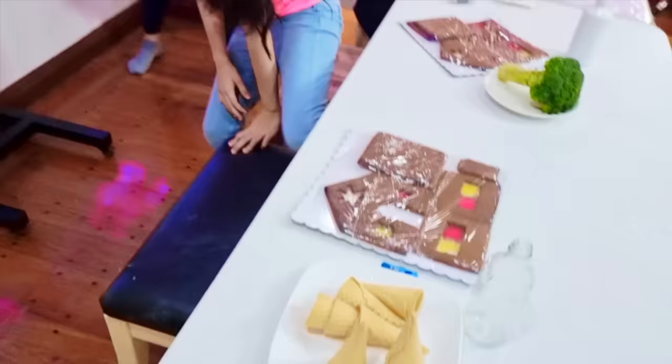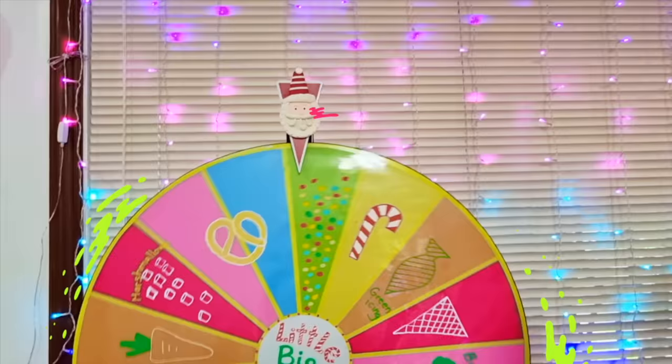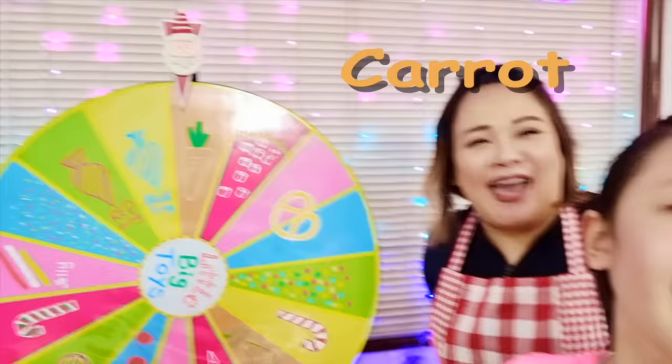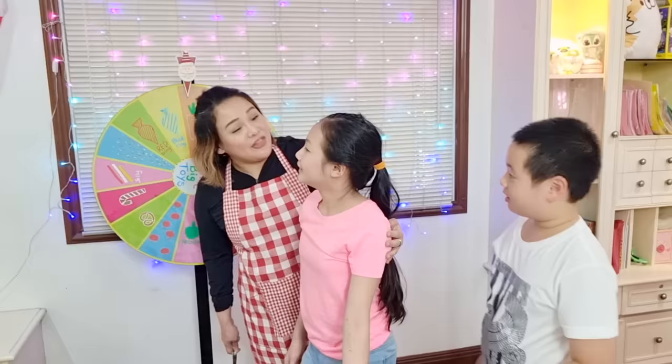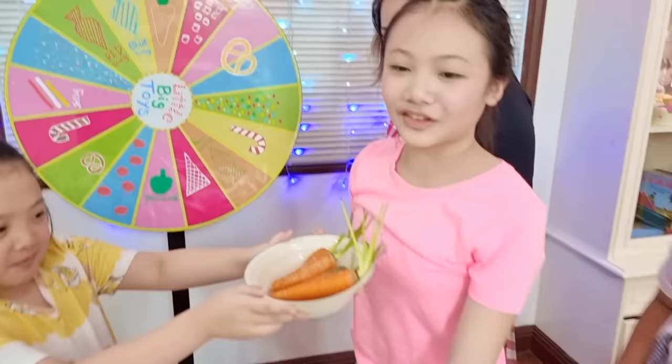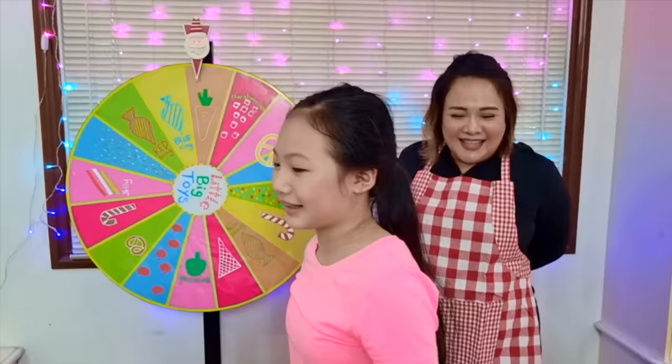My turn! Why do you keep getting vegetables? It's going to be a healthy gingerbread house! I don't understand. What am I going to make now? It's a farm! It's my friend!